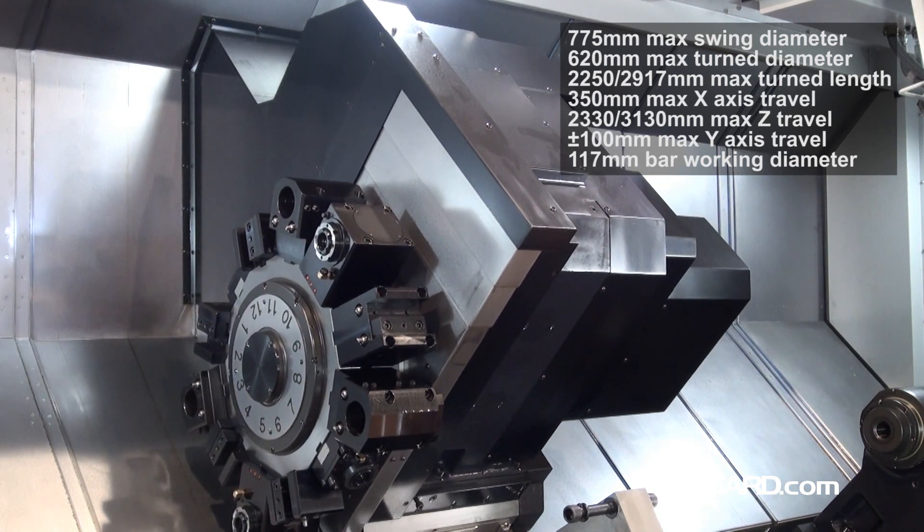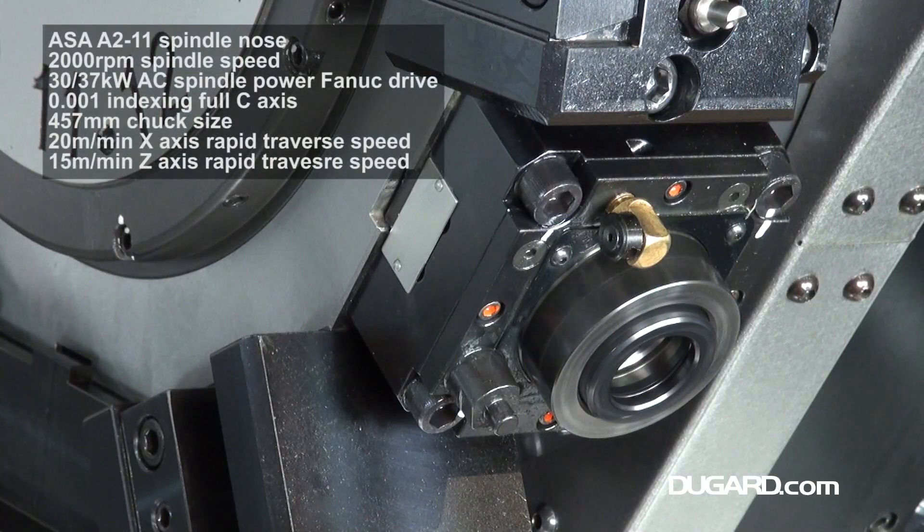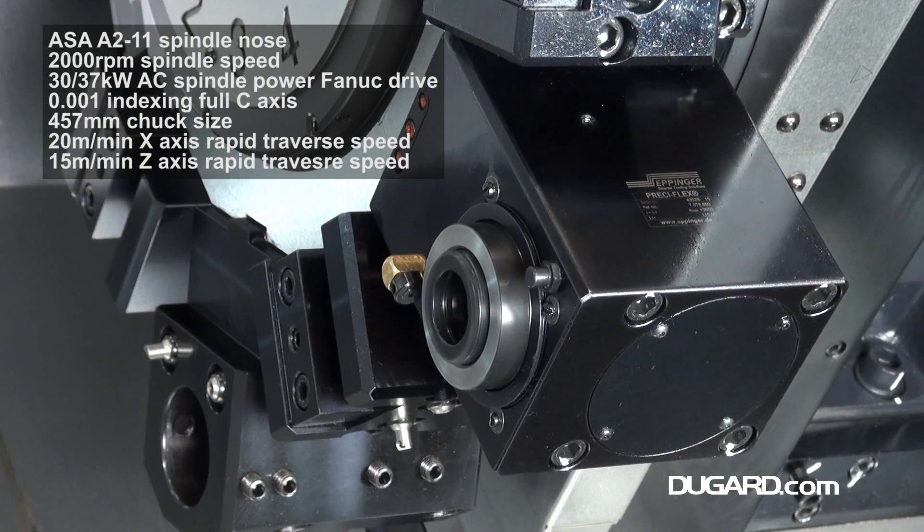The spindle is a full C-axis with 0.001 degree positioning, 117.5mm bore and a standard 457mm hydraulic chuck.